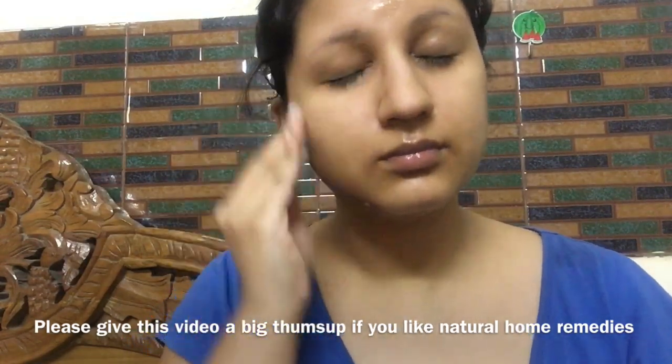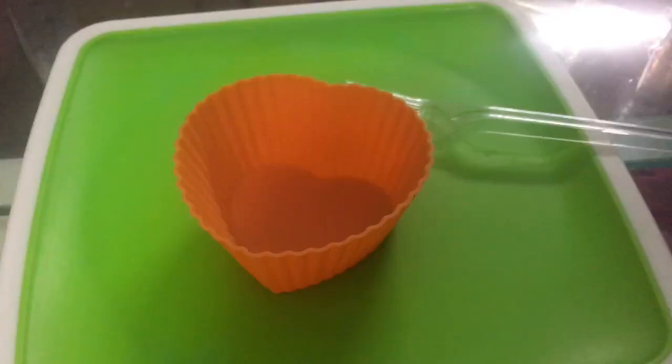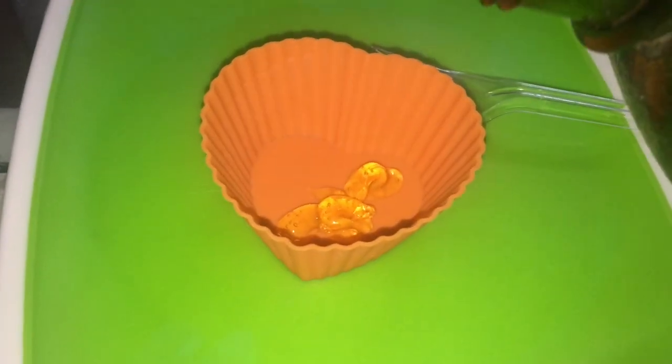I cleaned my face with a cotton pad before the facial hair treatment. I need to clean it first. Make-up doesn't need to be on.